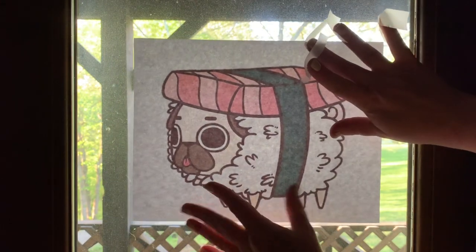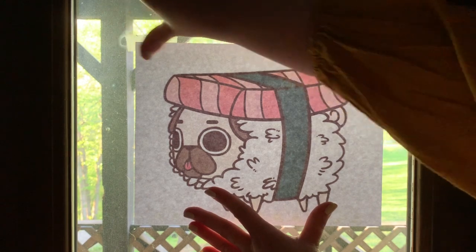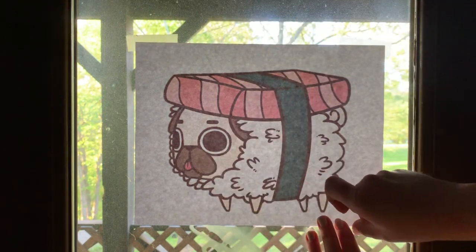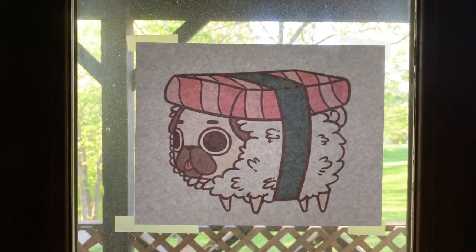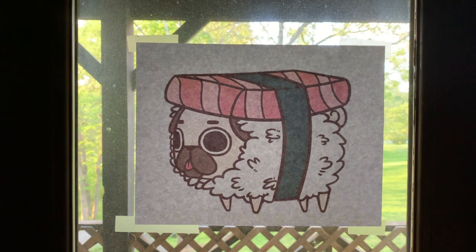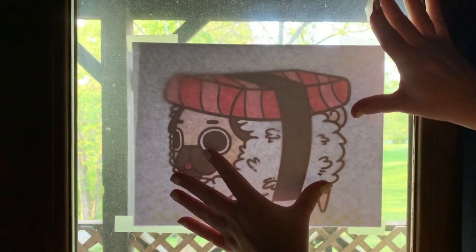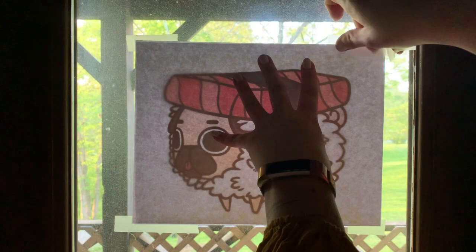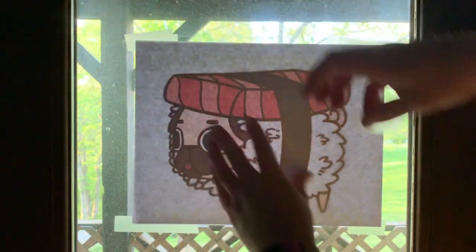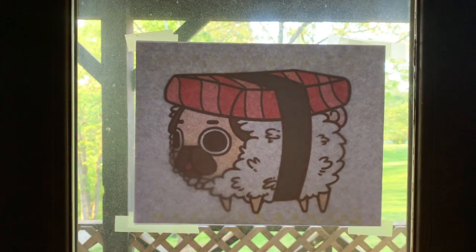I'm going to start by taking a few pieces of tape. I'll use them to secure my printed image to the window. I did actually blow my image up a little bit — I wanted it to be even bigger so it'll really fill the page. Now I'll take another four pieces of tape and line up my second sheet of paper over the first.